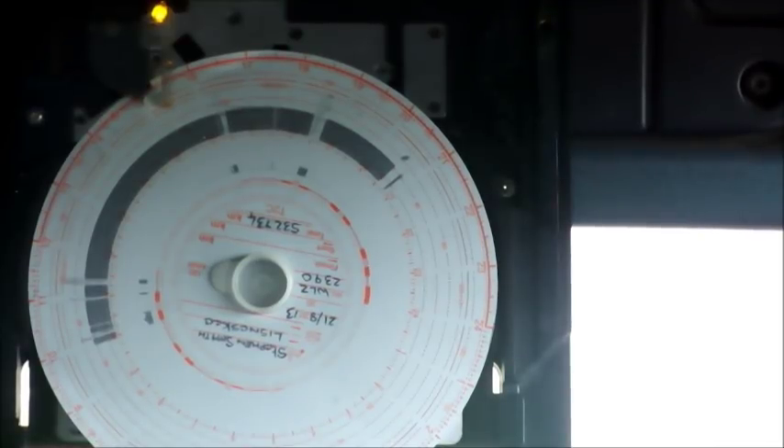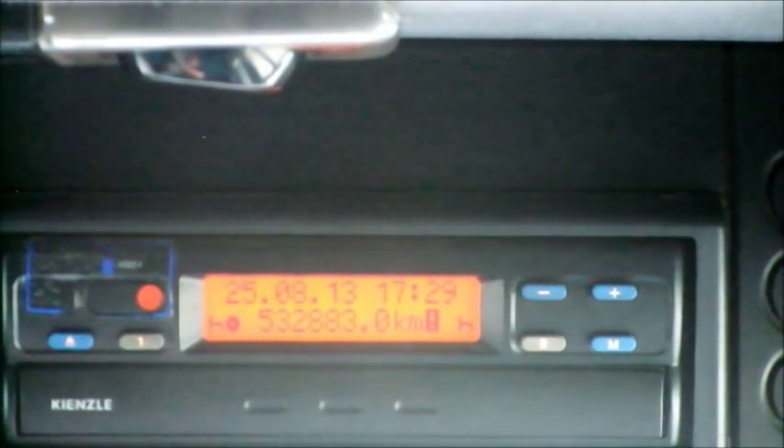We are always facing the tachograph chart with the writing going up. We simply insert the cassette back into the tachograph head with thumb pressure and push the tachograph cassette back in. Now we see that driver 1 is indicating that they have a tachograph chart fitted.